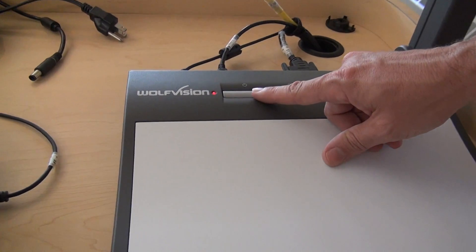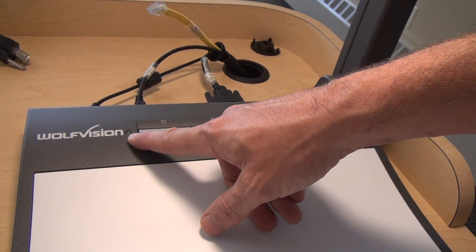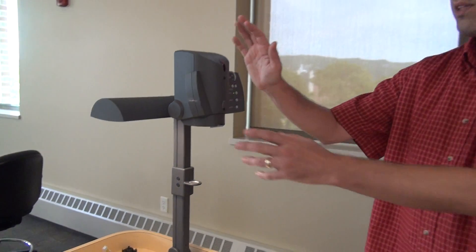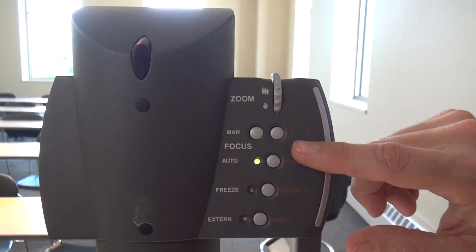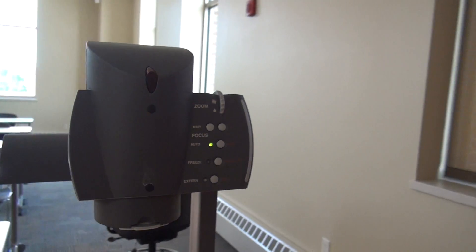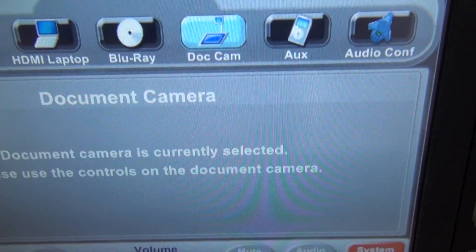The next thing we have is the document camera, on the right-hand side of the teacher's station. The power switch is on the back. When I press it, the light blinks green, and when that becomes a solid green, it's ready to go. The advanced functions are up by the camera — you can zoom in and out using the little wheel, and manual and auto focus options are here. You'll want to leave it on auto focus unless you're doing something very active underneath. Once it's ready, come over to source select and hit the document camera button, and then whatever you place on the document camera will show up on the screen.